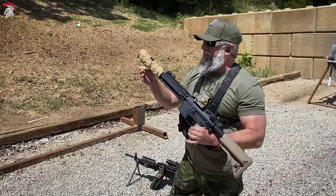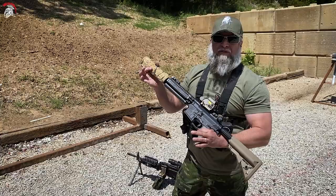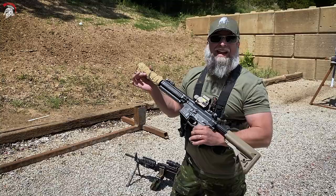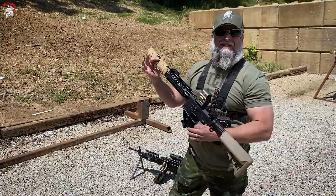This is a patent pending heat attenuation device. It's made out of four different layers of flame and heat resistant material stitched together with stainless steel thread, and it's got a marine grade stainless steel cable with a snap shackle so that it can be adjusted to any suppressor.